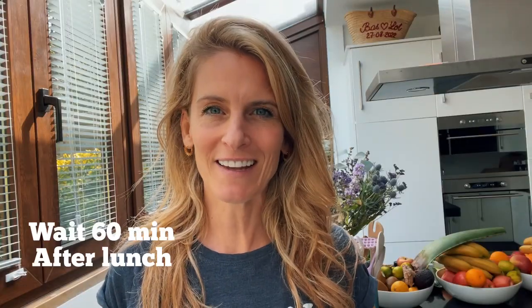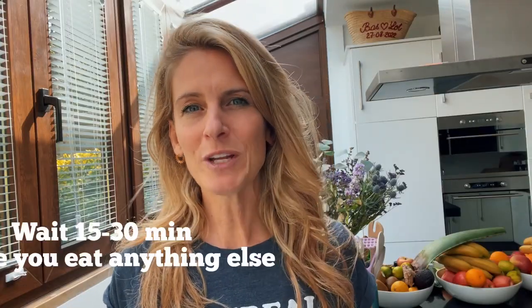For mid-afternoon, we're going to have another glass of celery juice, 16 ounces, half a liter. Make sure you wait at least 60 minutes after you had lunch and 15 to 30 minutes before you eat or drink anything else.